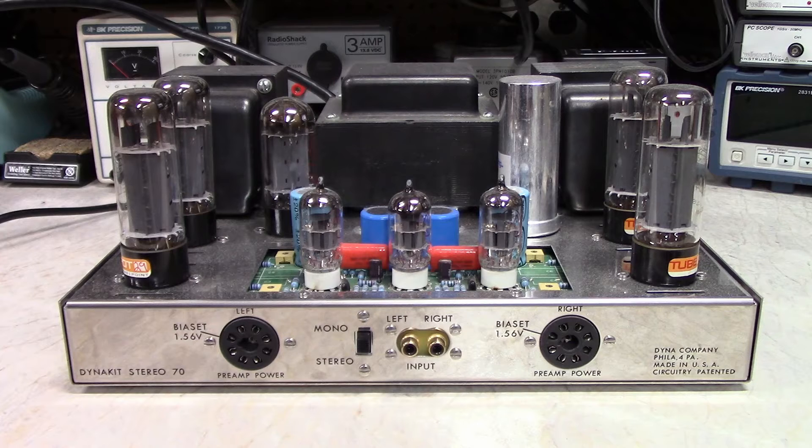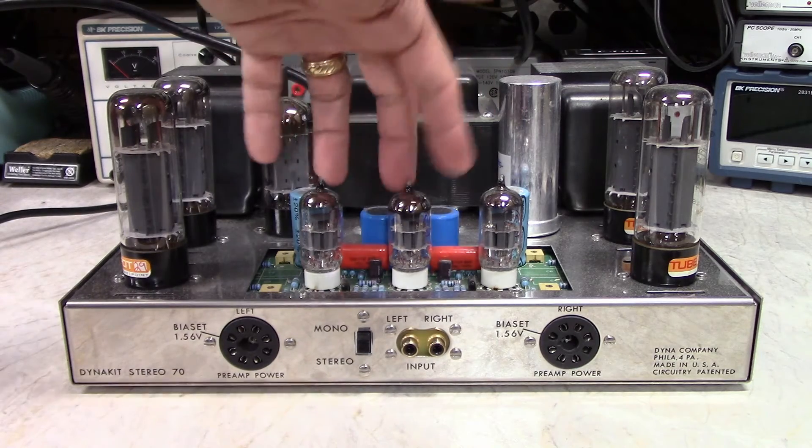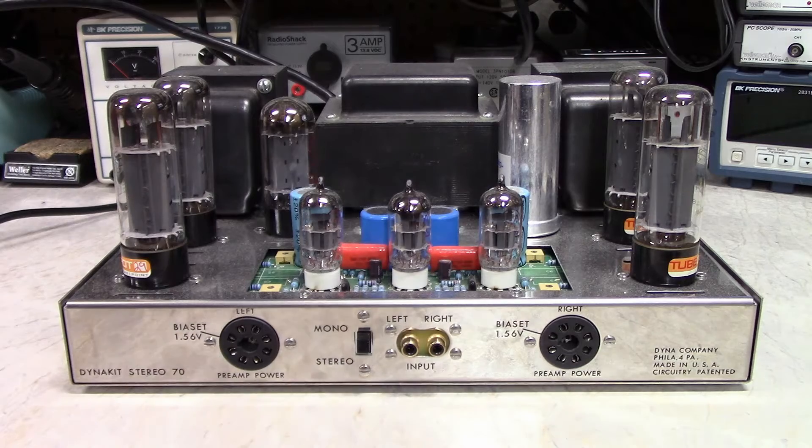The 12AT7 is in the same family as the common guitar amp tubes you can still get today. The AT7 is somewhat more linear than the AX7 or AU7 — it's sort of middle-of-the-road in terms of amplification factor. The point is that this preamp tube is far superior to the original, much more linear. It's a long-tail-pair type of phase splitter instead of the concertina type, so it's better at overdriving the output tubes.